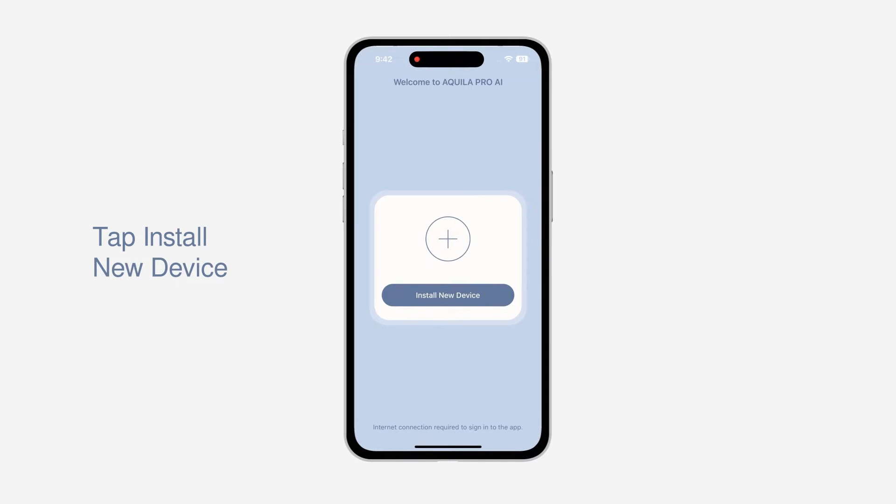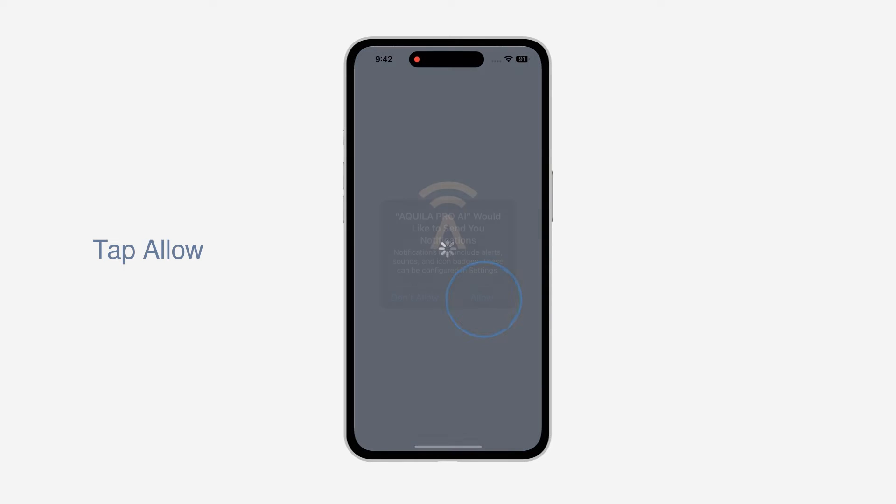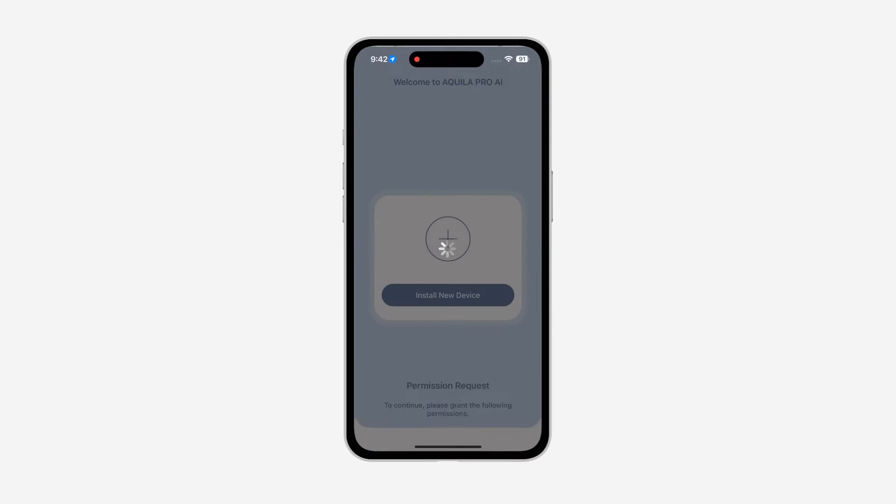Launch the Aquila Pro AI app, tap Install New Device, and scan the installation QR code at the bottom of the router. Follow the on-screen steps to complete the setup.